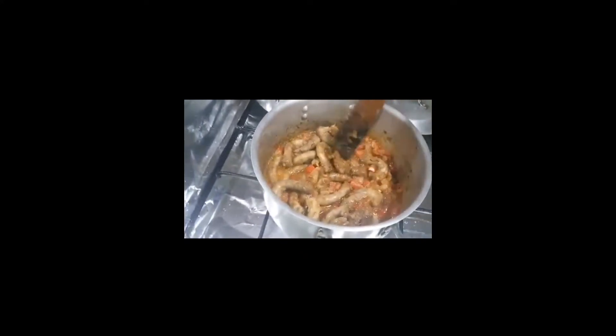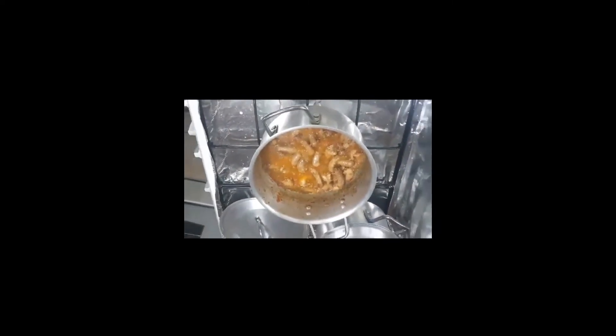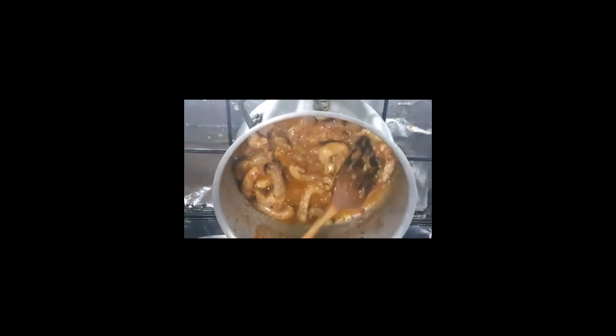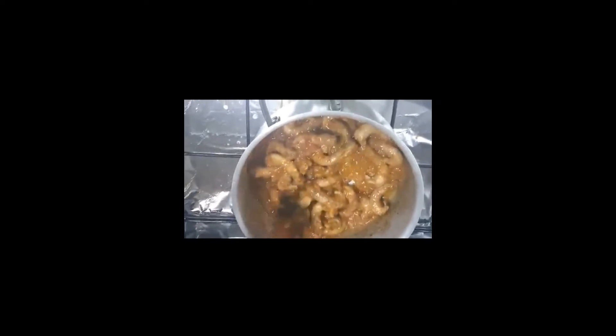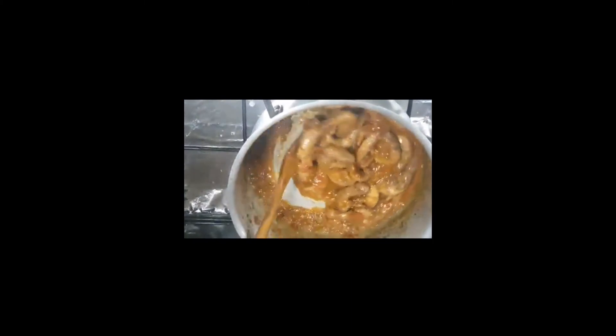Mga 5 minutes tapos ilalagay niya yung sangkap. Sobrang malasang malasa yan. Bala yan, yung ilalagay niya yung chicken masala. So ito na, minix na natin. Sobrang malasa yan, tapos lalagay niya ng turmeric.